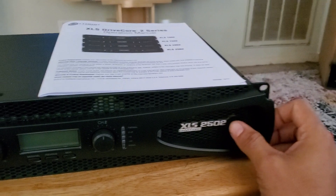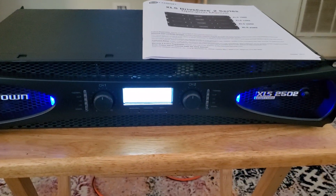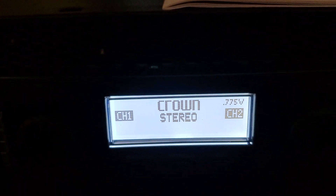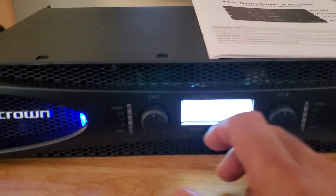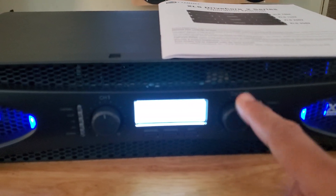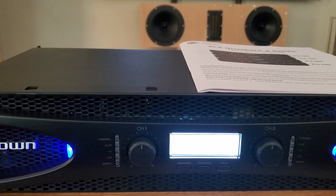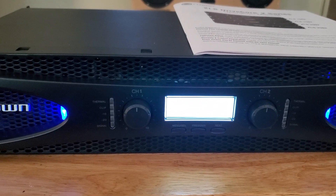So you have the power button over here, and when you turn it on you get these bright blue LEDs that shoot out the sides. It's got a nice aesthetic if you're into that look. You have your LCD panel in the middle that shows you different information. Then you have your individual gain switches for your left and right, or as they call it channel 1 and channel 2. Once you set these, they're not volume knobs — don't use these as volume knobs.